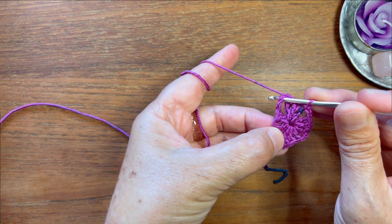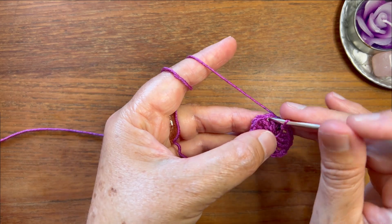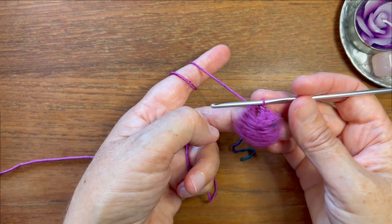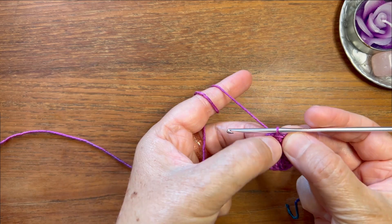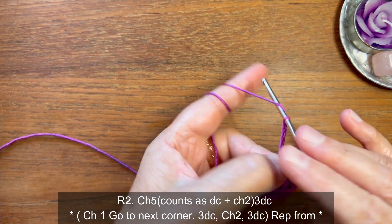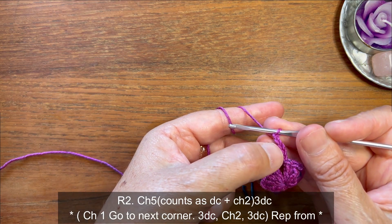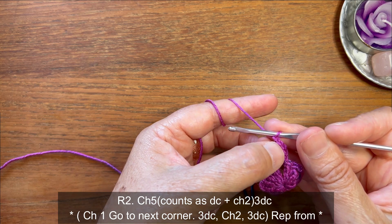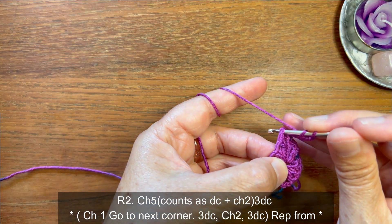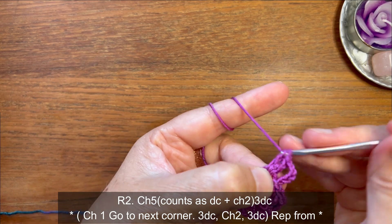Now we need to get to this corner space, so we're gonna slip stitch — one, two, three — until we get to this corner space. Now we're gonna work on this corner and make chain five: one, two, three, four, five. The first three chains count as a double crochet and the last two chains count as the chain-two space. So now we're gonna make three double crochets into this corner space: one, two, and three.